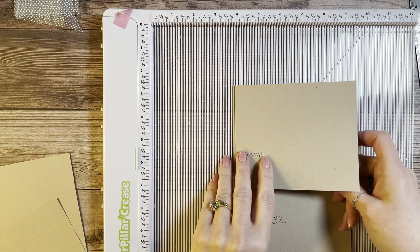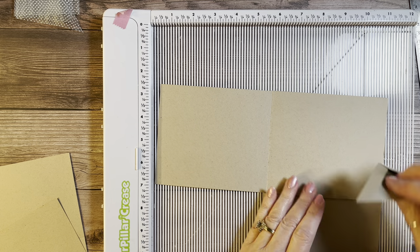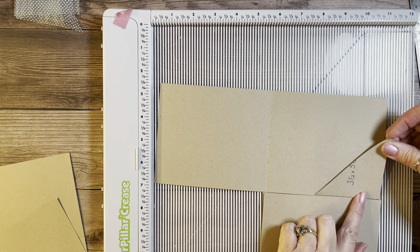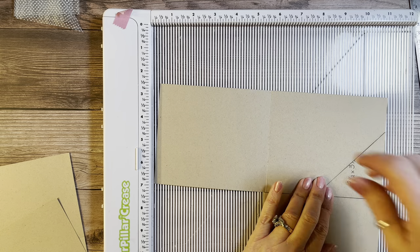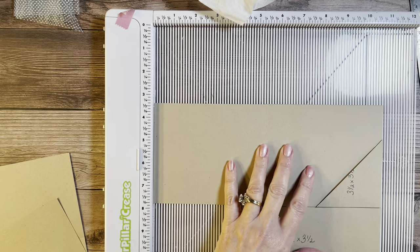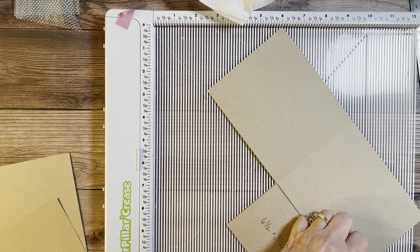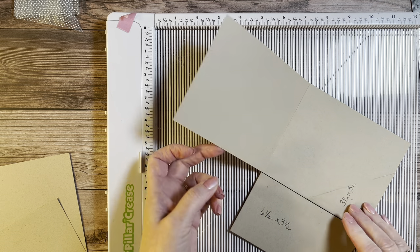You can put this angled pocket on any page you want. I'm putting mine in the bottom right-hand corner, so place your glue on the half-inch pieces and line it up at the bottom and side. This book is easy to make — what makes it look so detailed is the decorating.